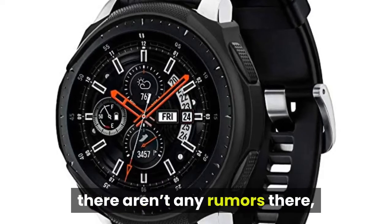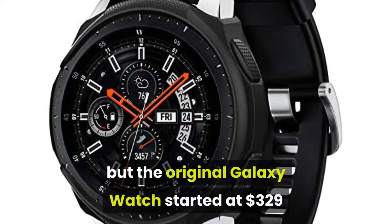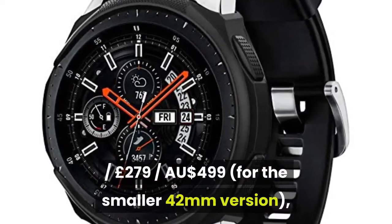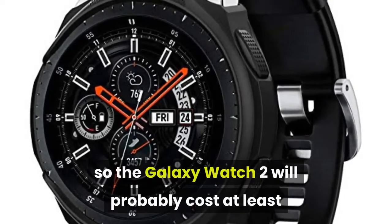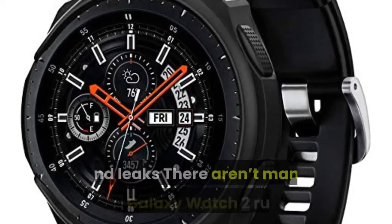As for price, there aren't any rumors, but the original Galaxy Watch started at $329 / £279 / AU$499 for the smaller 42mm version, so the Galaxy Watch 2 will probably cost at least that much.